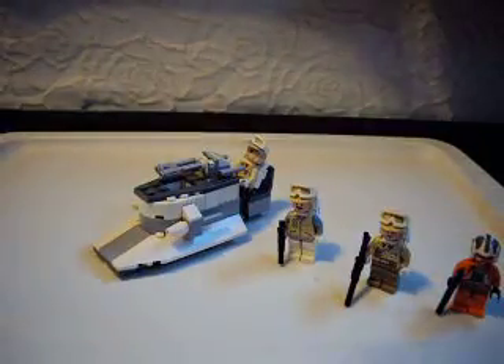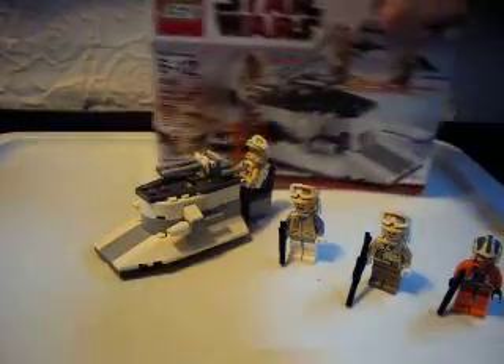On the back, it shows the Stormtrooper Battle Pack 2. That's a good set — my friend has it.